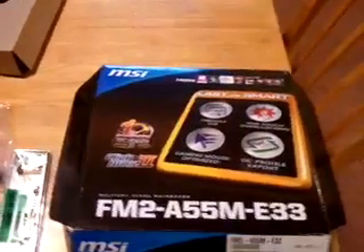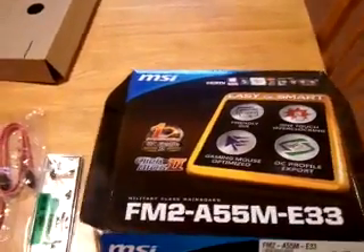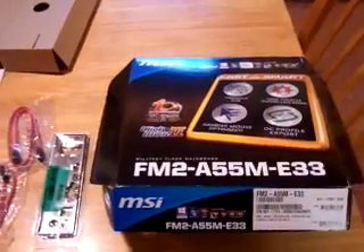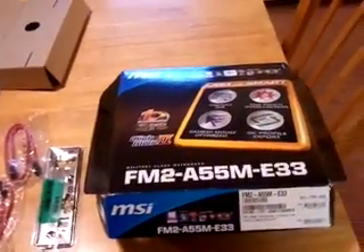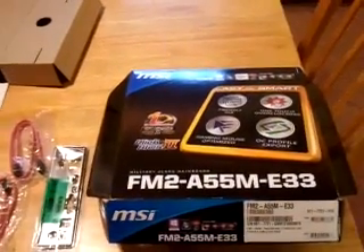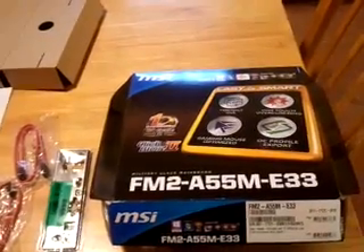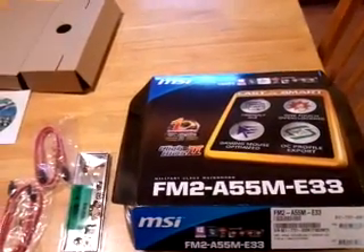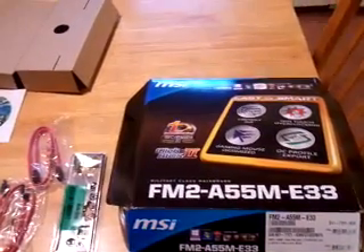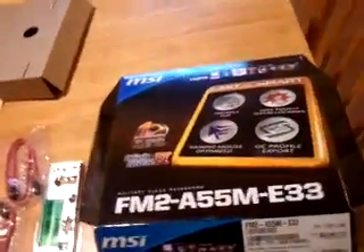What's up YouTube? Furion29 here doing an unboxing of the MSI FM2 A55M E33 Micro ATX board. I just wanted to go ahead and do a quick unboxing of it for you before we start getting it installed and put it in the desktop over there. This is for the budget build — the motherboard I chose for the $250 build. It is a Micro ATX board, as I said.